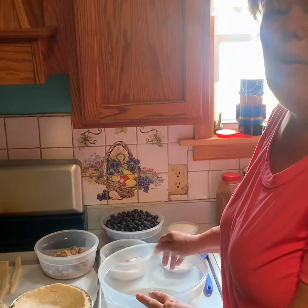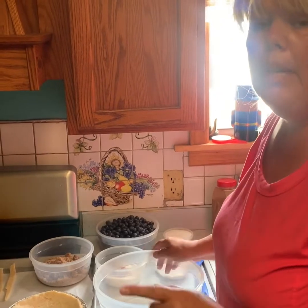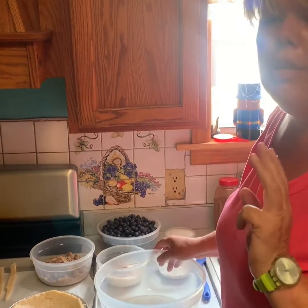As you've known, I've been picking a whole bunch of blueberries, and today we're going to make a blueberry pie. I'm going to give you the recipe, but I'm going to show you blueberry pie three different ways.